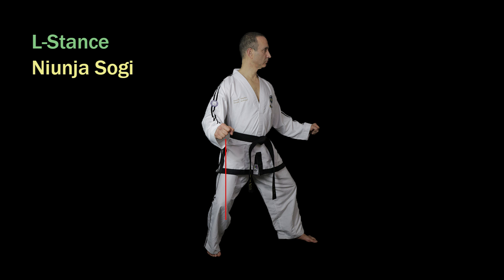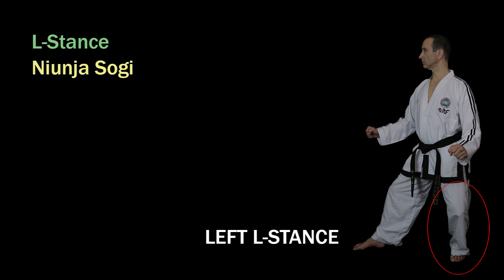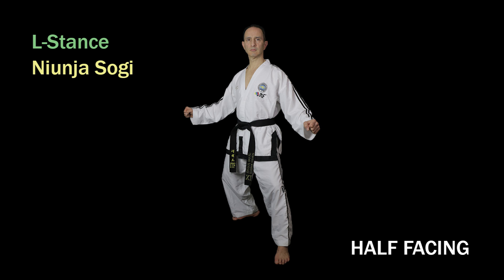The knee of the front leg lines up with the heel of the front foot and the body is kept vertical. As there is more weight on the rear leg, it's the rear leg that determines whether it's a left or right L stance. So when the right leg is at the rear it's called a right L stance, and when the left leg is at the rear it's called a left L stance. The body is always half facing in this stance — it can never be full facing or side facing.